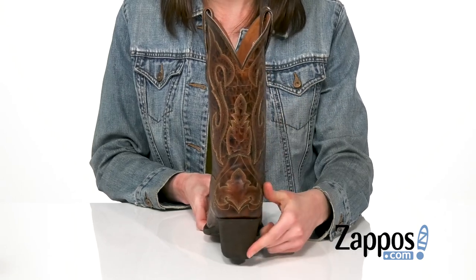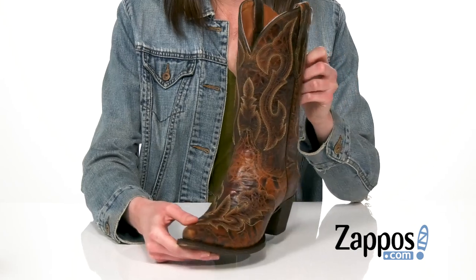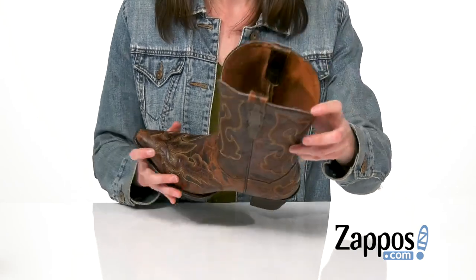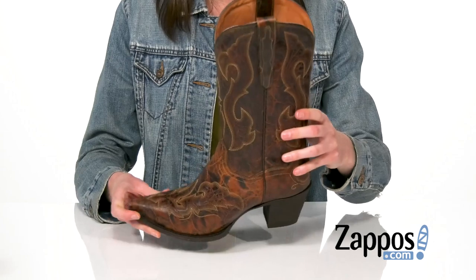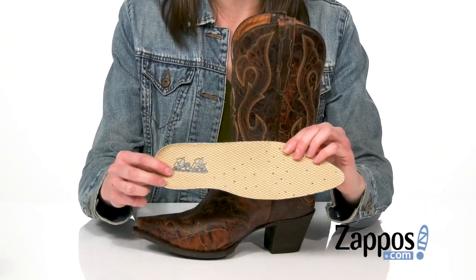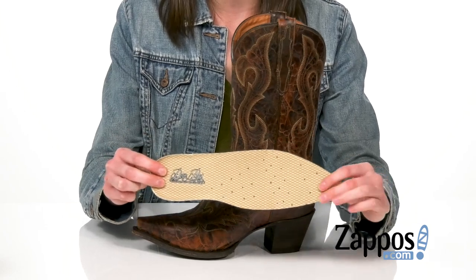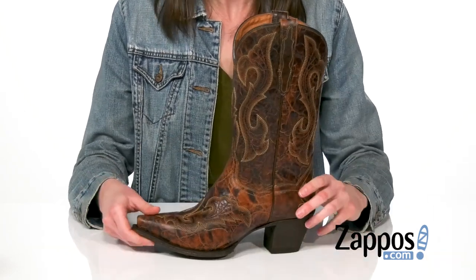And around back, you're getting two inches of lift from that heel. Loving the embroidery work all over this boot — you're getting it from shaft to toe. Inside, a breathable leather lining. These also have the Danpost soft strike comfort system, so a super squishy footbed, comfort all day long. And you've got perforations in the toe to keep it nice and cool.